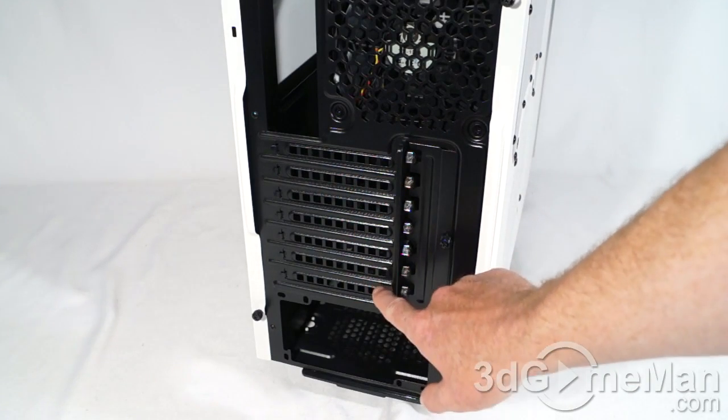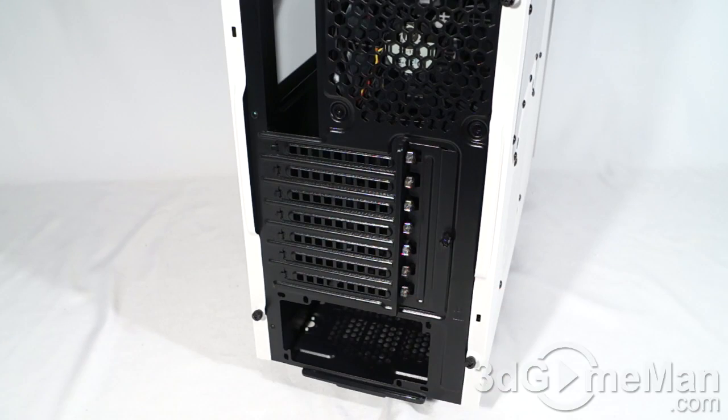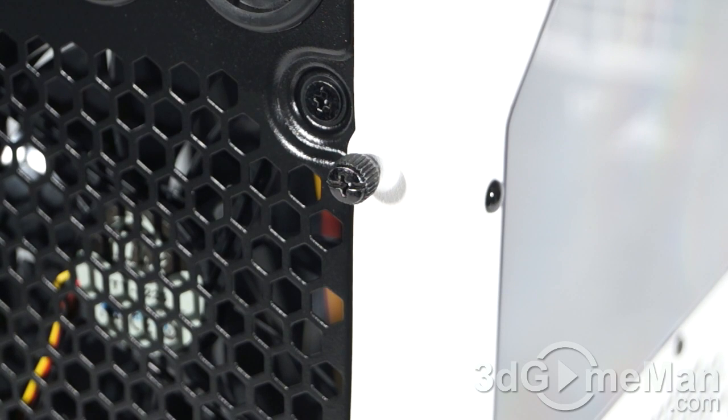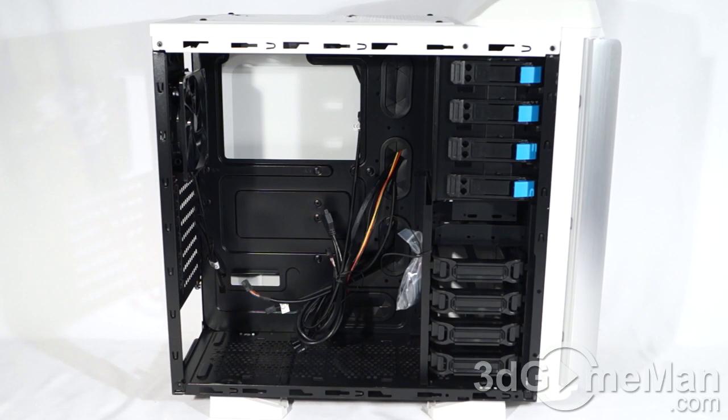Seven ventilated expansion slots, each one with a thumb screw, making it very easy to remove and install cards. At the bottom is where you install a standard ATX power supply, and they have four thumb screws. On each side panel — and this is a small thing but worth mentioning — a lot of cases these days have thumb screws that remove like so but don't come out all the way, which is good so you don't lose them. You can just leave them attached, take off the side panel, and do what you need to do.